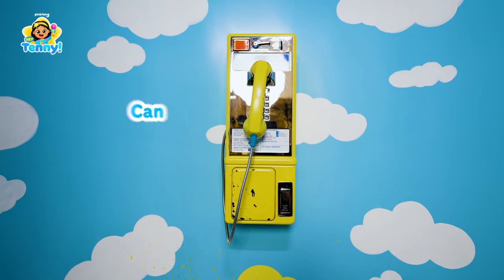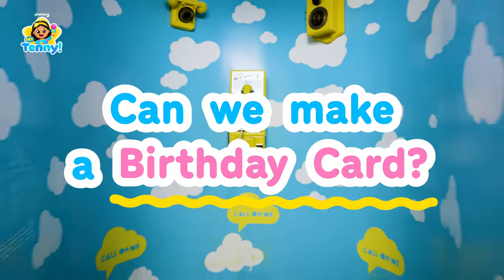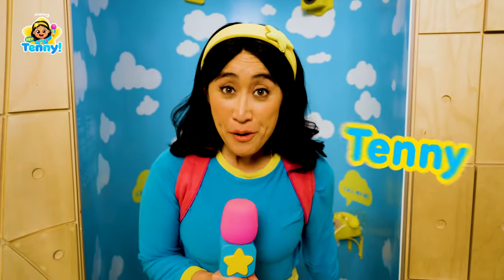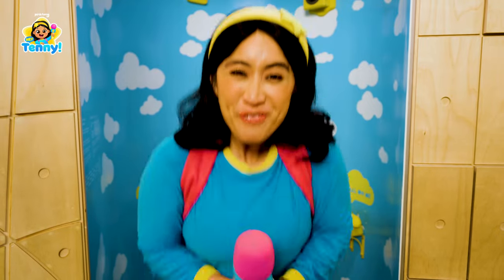Hey, Tenny! Hey, Tenny! It's your friend Tenny. And yes, today we are going to make a birthday card for our friend Zebra!